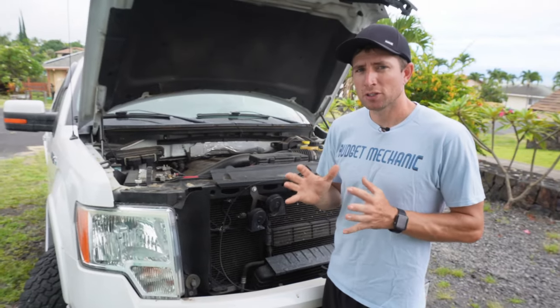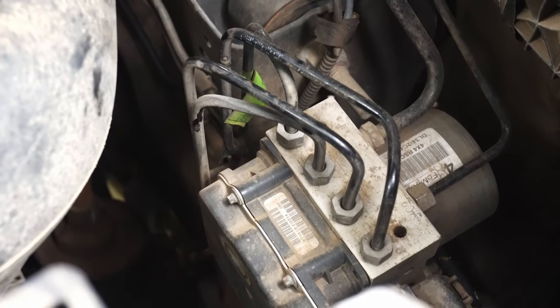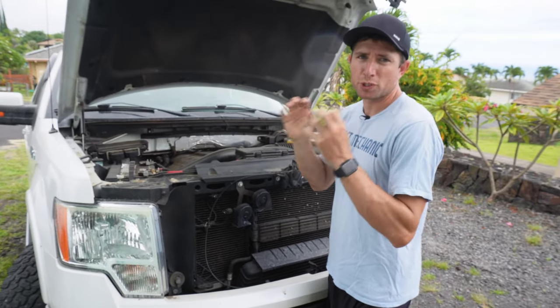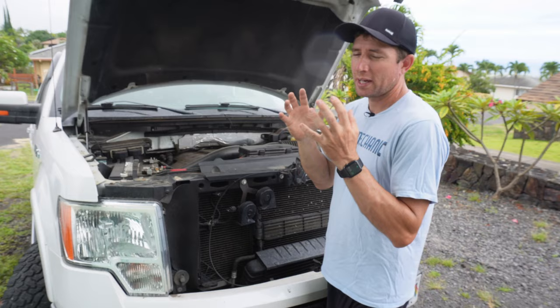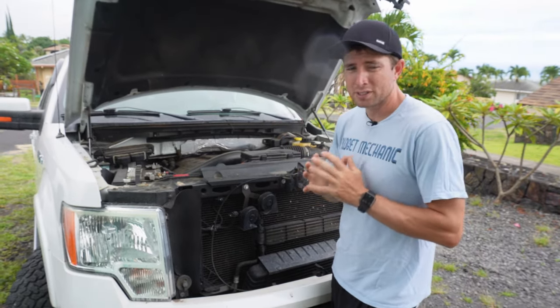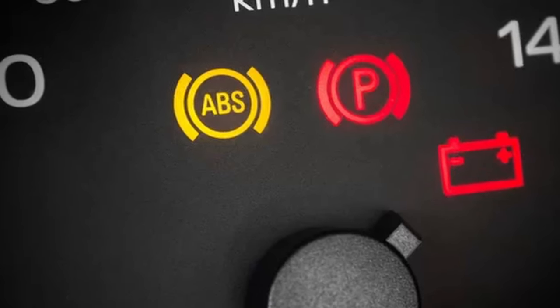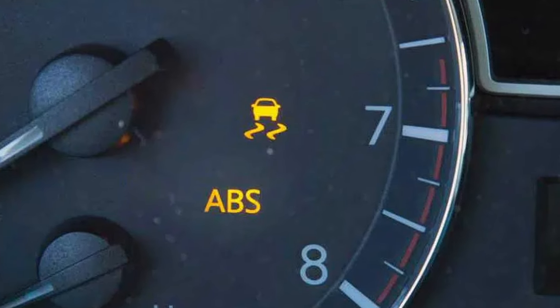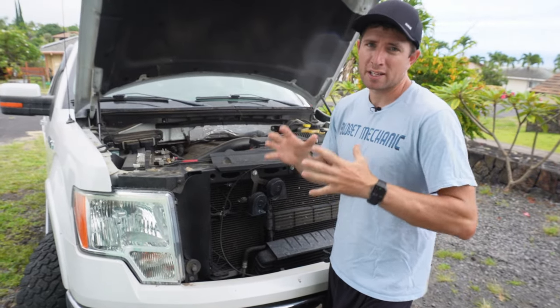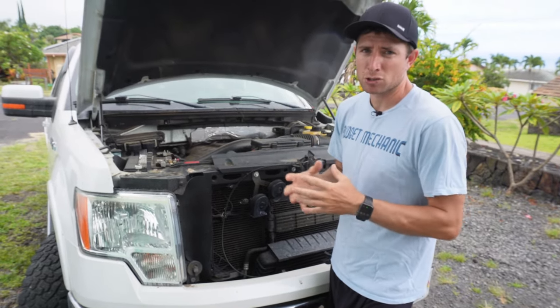One other way that your system can lose pressure is through the ABS, which is your anti-lock braking system. There are solenoids and switches inside that ABS module that when not closed properly can let your pedal sink to the floor. Often when this is the case you're going to have an ABS light on your dash, maybe a traction control light, or maybe you recently slammed on the brakes and the ABS activated and now you're having trouble. Those would be your best indicators that this is the problem.